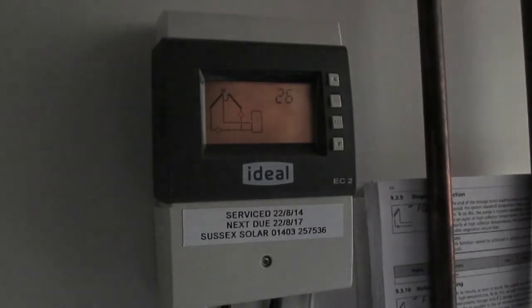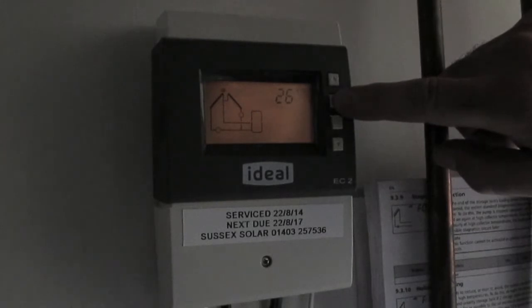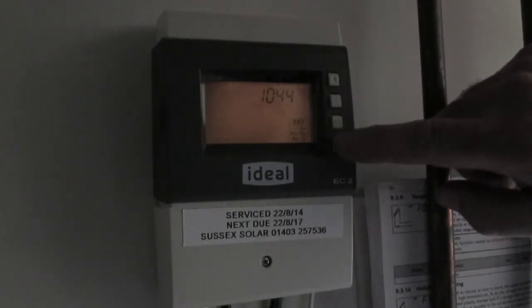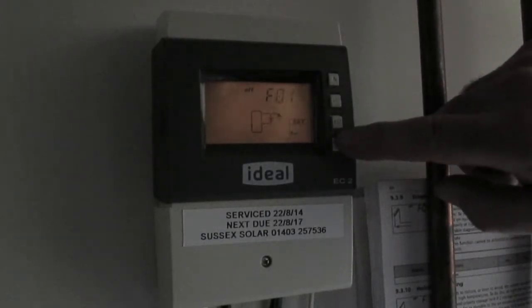To put this controller into holiday mode, press the set button for 2 seconds, press the down arrow until you get the F function, press the set button again, press the down arrow until you get to number 10. Number 10 is the holiday function.